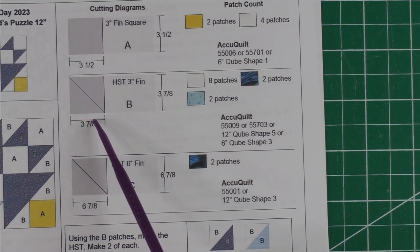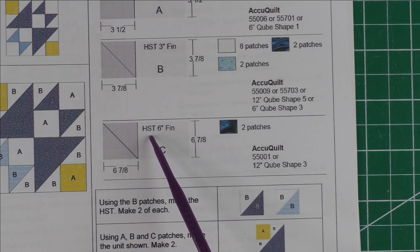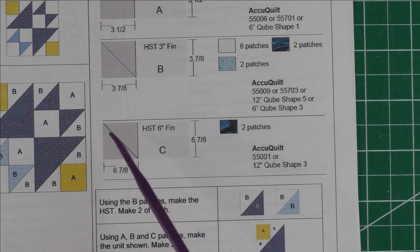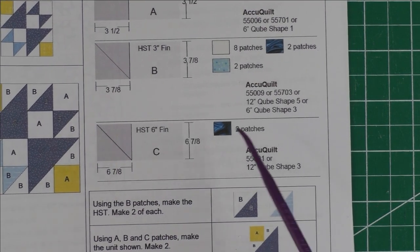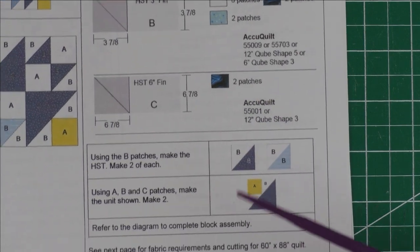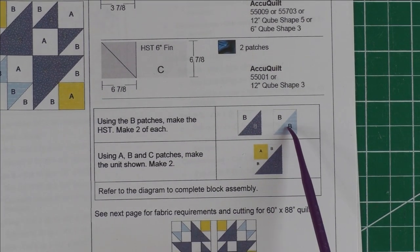For the dark blue you'll also need two pieces, so cut one square. The last patch is Patch C — it's a six-inch finished half-square triangle. You will cut a square six and seven-eighths inches and cut it in half once diagonally to get the two patches you need of your dark fabric. What you'll do first is make the half-square triangles, and then sew the corner pieces.